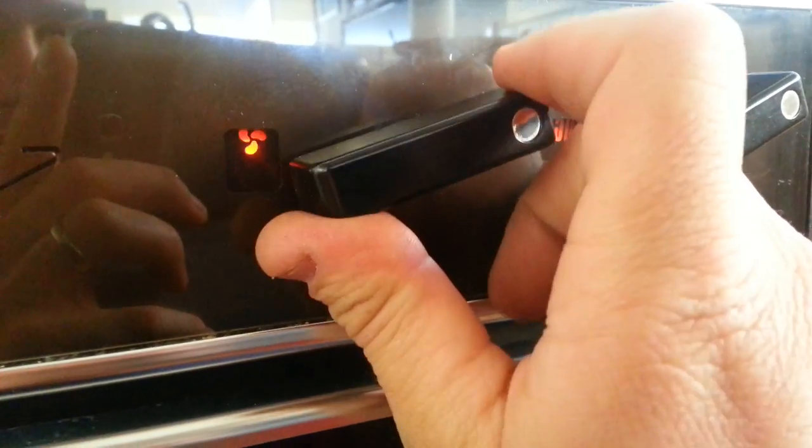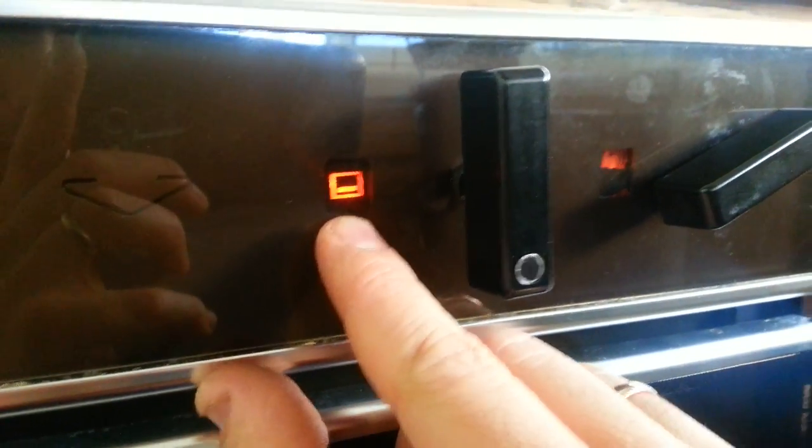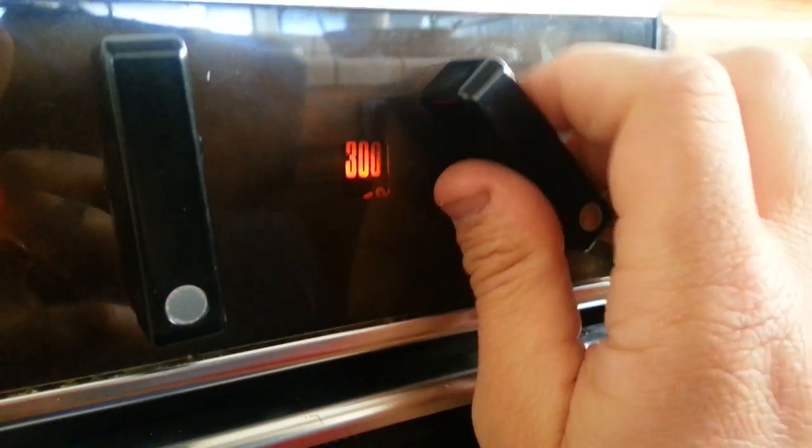I have this right here. We can switch this on to a normal baking mode here. This is the bottom element. We can set it to 350 degrees. Notice there's no cooling fan, there's no heat.